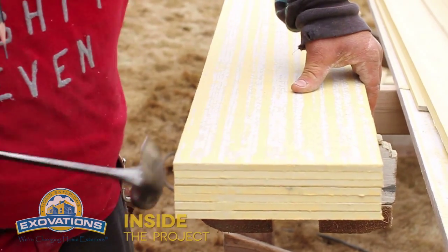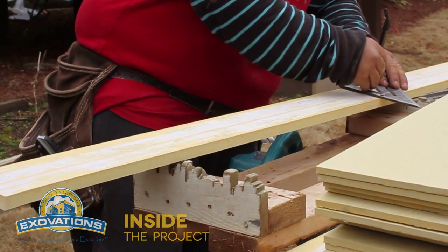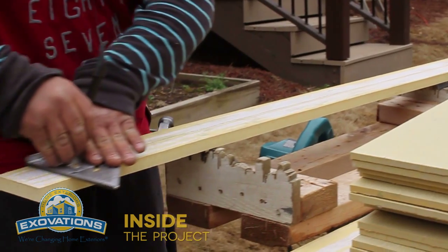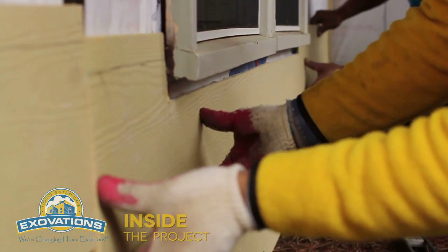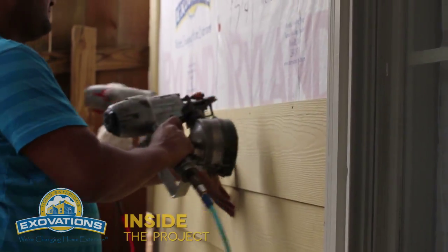The cracking that people see is caused by the product being too moist due to rain and improper storage, and then once it dries on the wall it shrinks and cracks at the butt joints at windows and doors, etc.